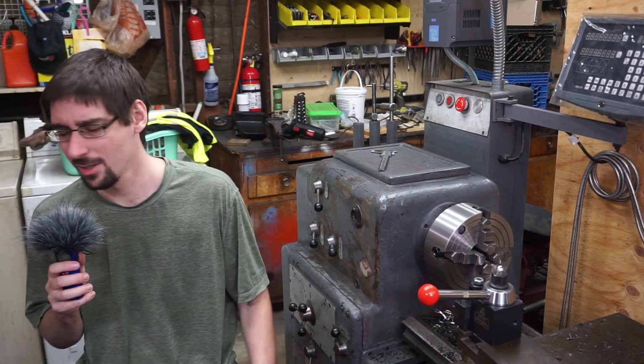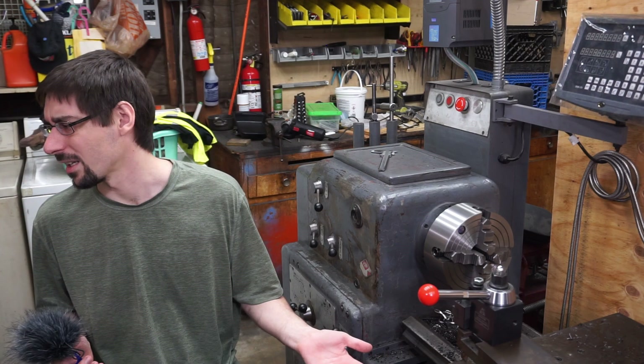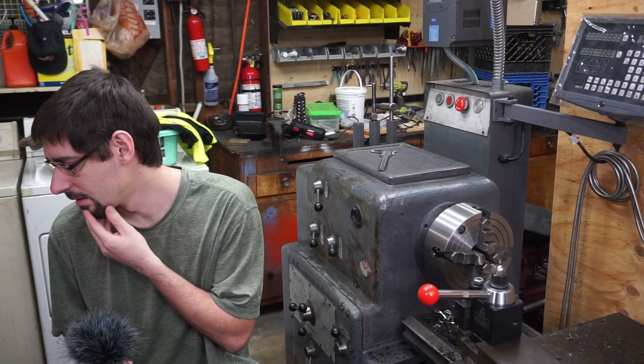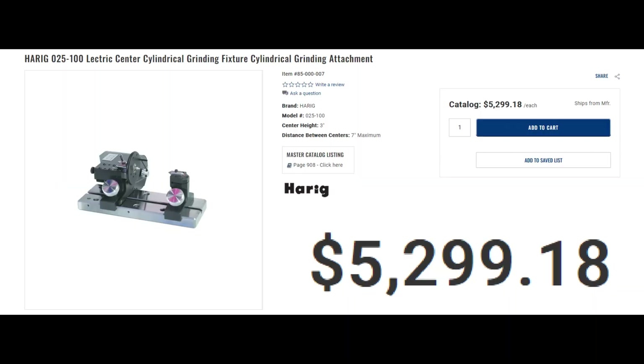What's going on? You don't have that? Why not? You make a compelling argument. Luckily, I have a surface grinder, and you can buy something called a cylinder grinding jig to make...